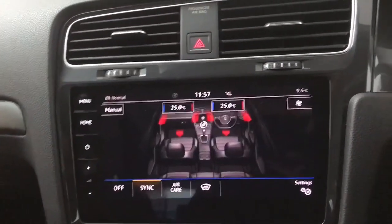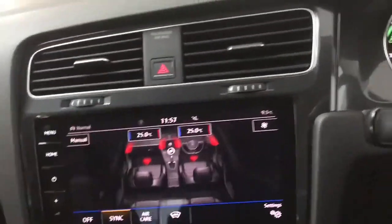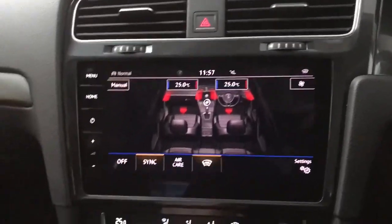We've got your air con settings on here. Obviously you do have separate climate controls, but just to give you an overview that is on there, and you do also have a heated front screen as well.